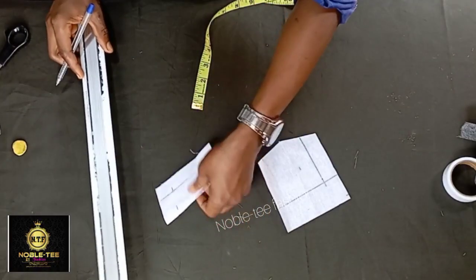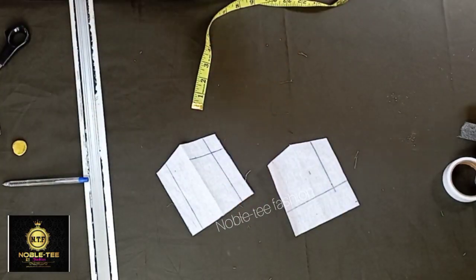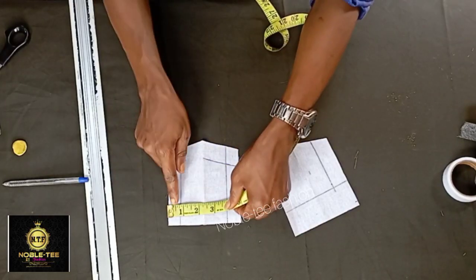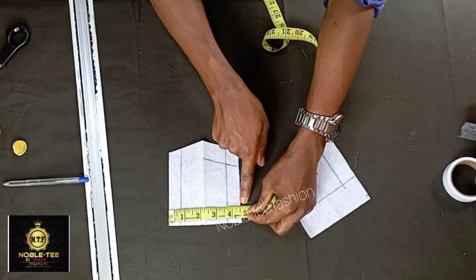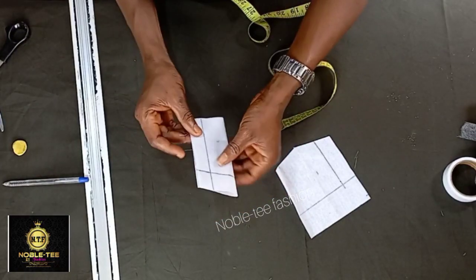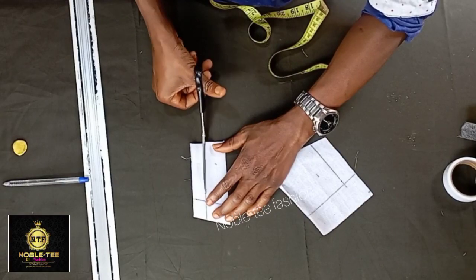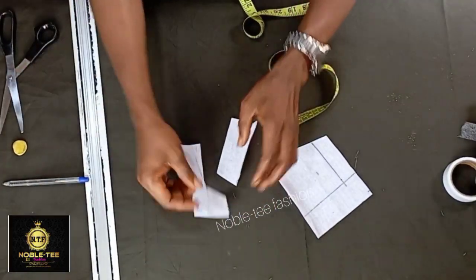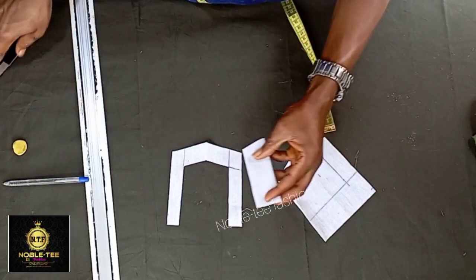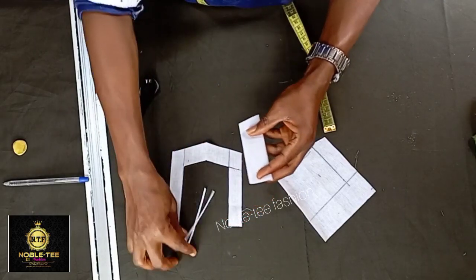Roll it straight. Once you are done with this, the next thing is to cut the shape out. The width of this pocket is 4.5 inches and the length is 5 inches — that is the average measurement for the patch pockets. Cut out the shape on the line which we have already rolled. For the second one, just trim out a little, about 0.2 or 0.1 from the edge, to make it a little bit smaller.